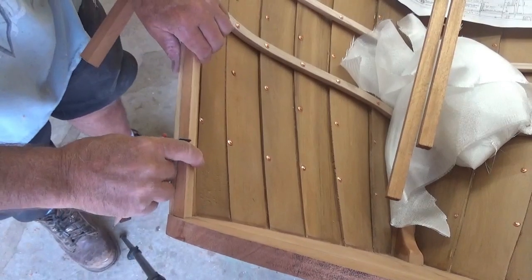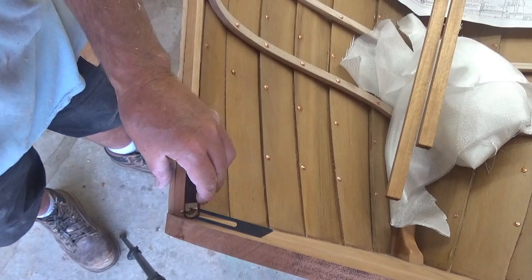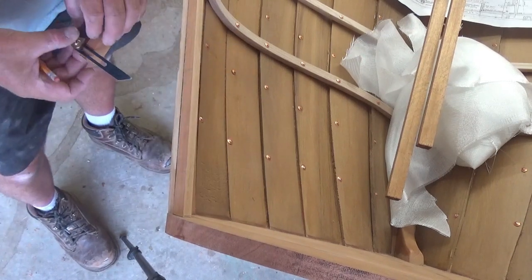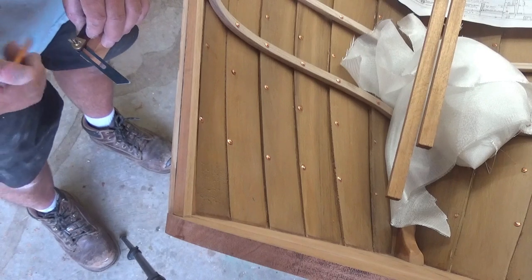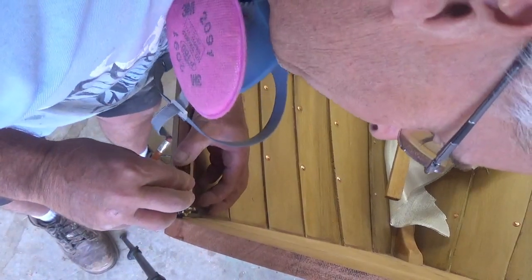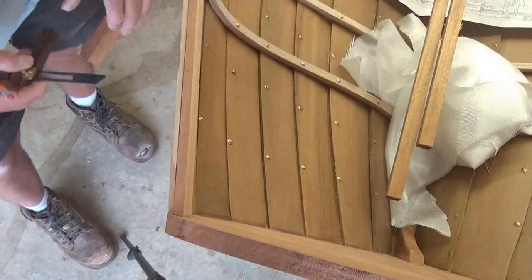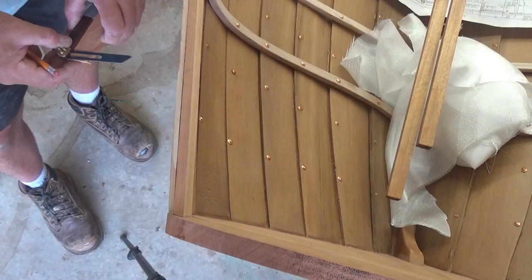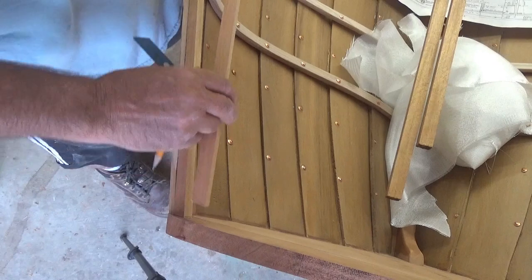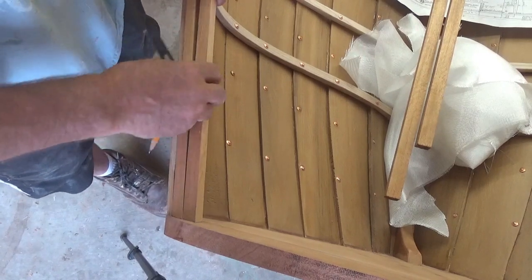I have fit a spacer here on the port side at the stern. Now I need to pick up some more bevels to cut the in-whale rail to fit up against the transom. I take that measurement and put it onto the stock, then pick up the bevel going down. I mark on the stock and go cut that off, leaving rough stock ready to check how it butts up to the transom.